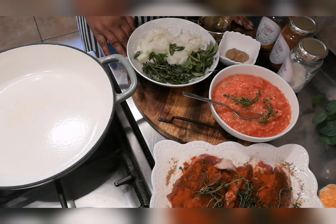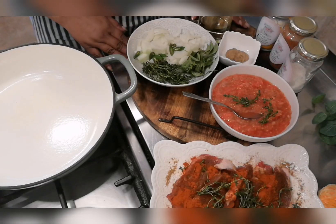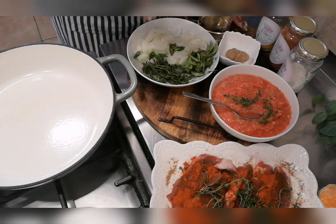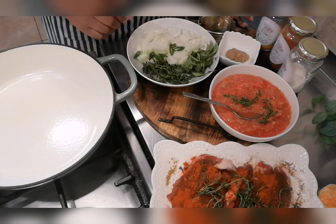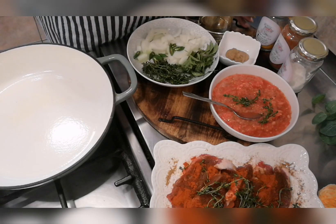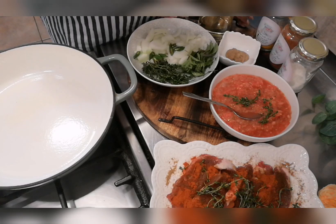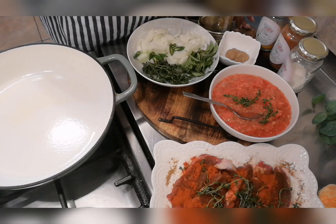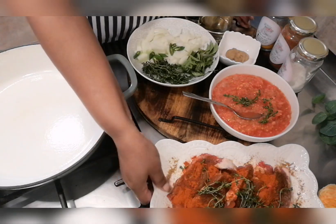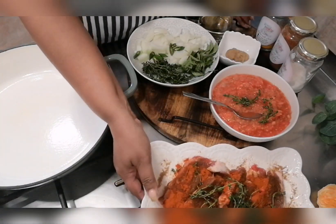These are the ingredients we'll be using today — very simple ingredients. My mom used very simple ingredients but the food was really delicious, I guess because it's made with love. I've got sunflower cooking oil, freshly ground ginger and garlic, two large onions, two chillies, curry leaf, thyme, some grated tomatoes — you could liquidize those — turmeric, mild curry powder, some salt to taste, and four chump lamb chops which I've marinated with a little bit of oil.